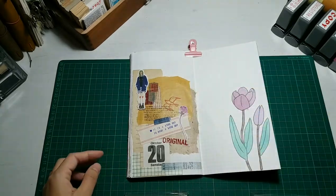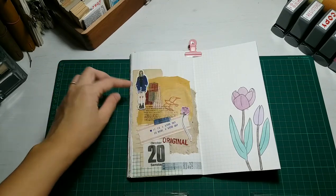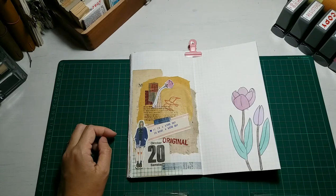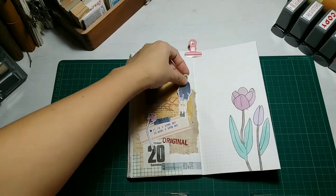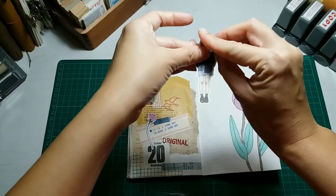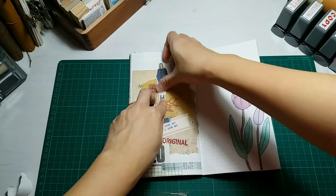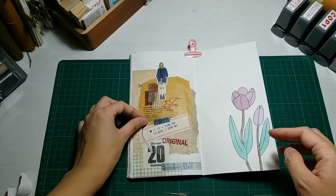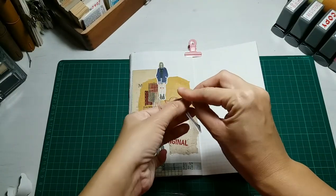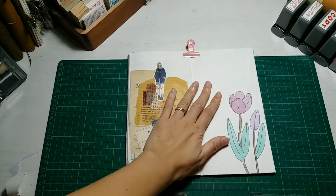I decided to use these two stickers — one is my favorite girl, the LDV girl. The short form is LDV; if you're interested and would like to find it, you can type LDV and you'll know what it is. I decided to stick the girl at the top because the top part was a bit too empty, and if I stuck it at the bottom it would be too busy. And the flower sticker I put there too — I love how it turns out.